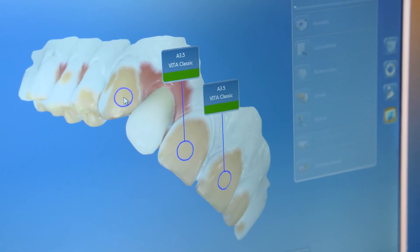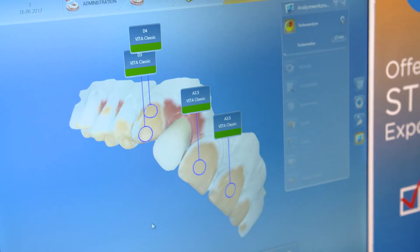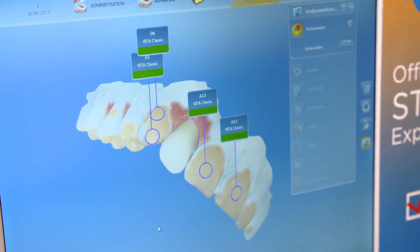It's going to save you time when choosing which color block you need. It's going to be awesome — it's easier. We are making all the treatment in one machine, so I don't need to have other things in my office to determine the color.